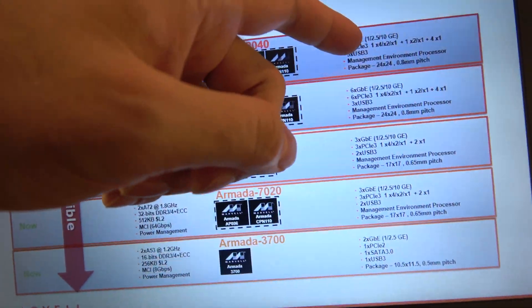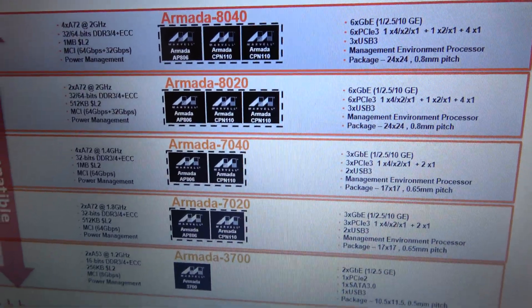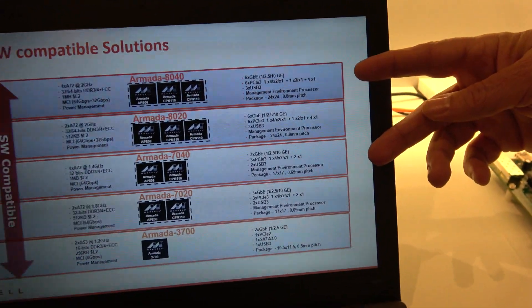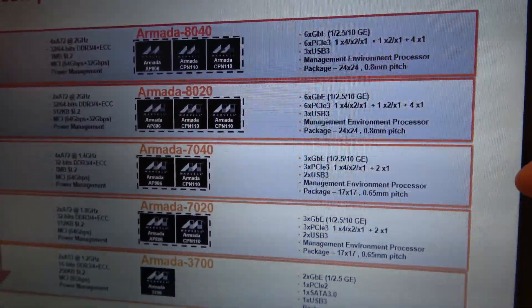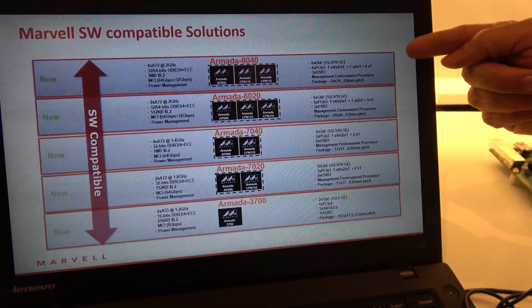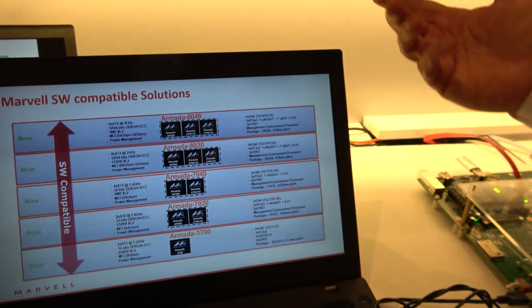Comparing the 8040 and 7040, the Mochi architecture allows the networking IP to be instantiated twice in the 8040, so the number of SATA interfaces goes from 6 to 12, 2.5 Gig interfaces double from three to six, and one 10 Gig port becomes two 10 Gig ports. The quad-core A72 platform delivers significant compute performance alongside these networking capabilities.